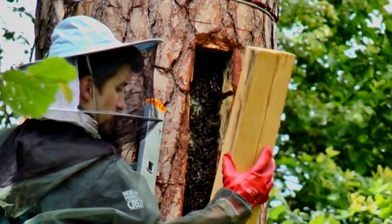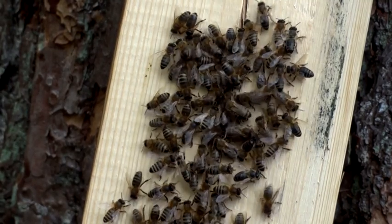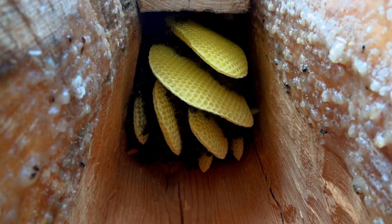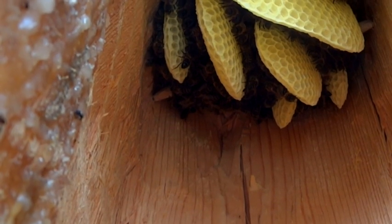The bees are working, building combs. The combs have already turned yellow. When they are freshly made they are white in color, then they turn yellow as pollen is stored and with time — they take on the color of wax. Closing up.